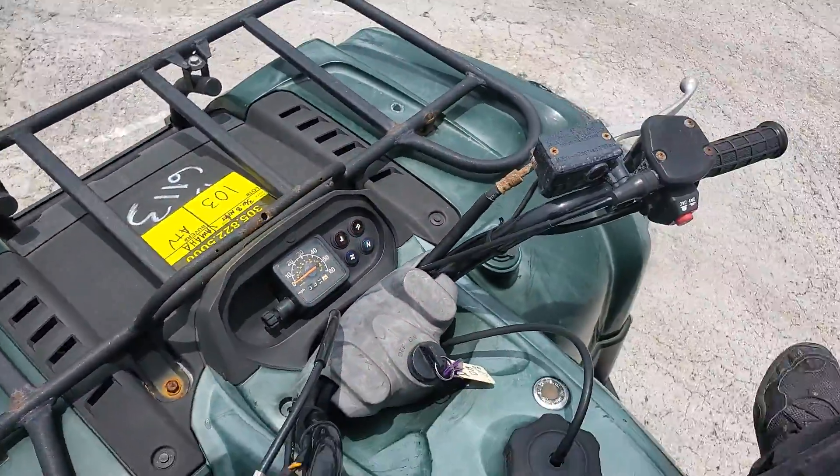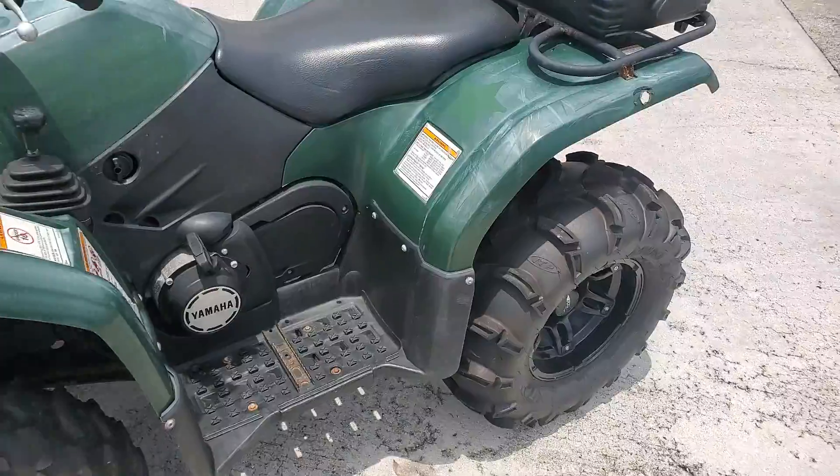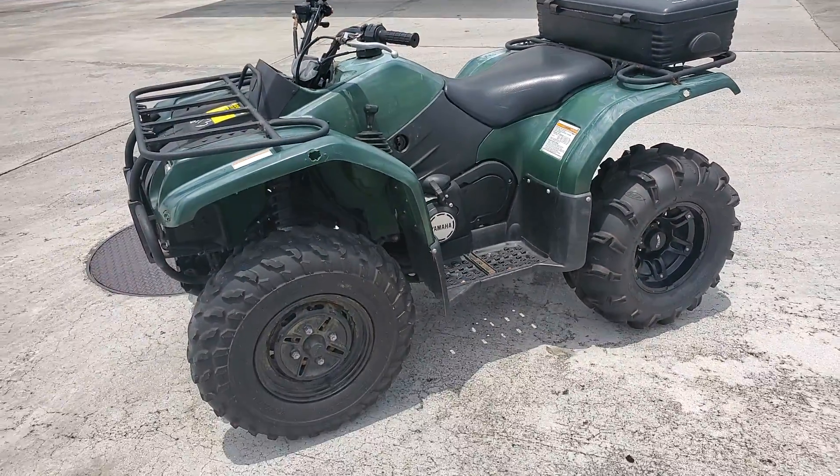Motor sounds really good. That's pretty much it. Good luck and thank you. Bye-bye.